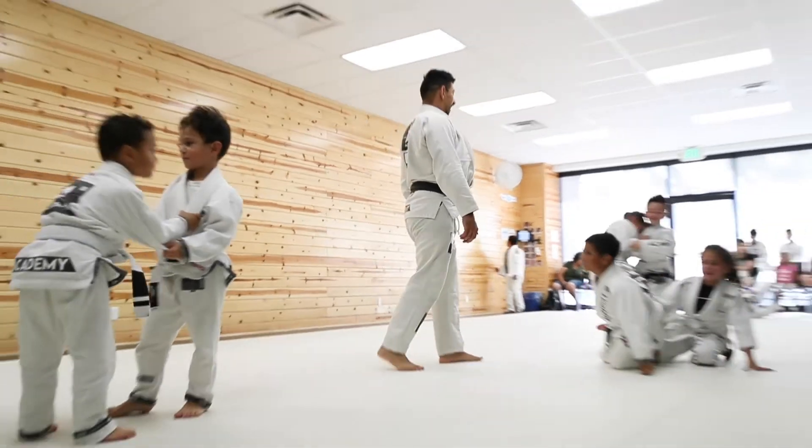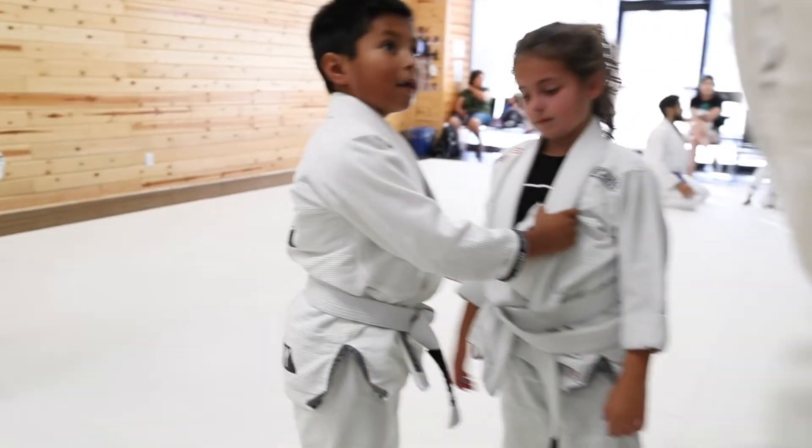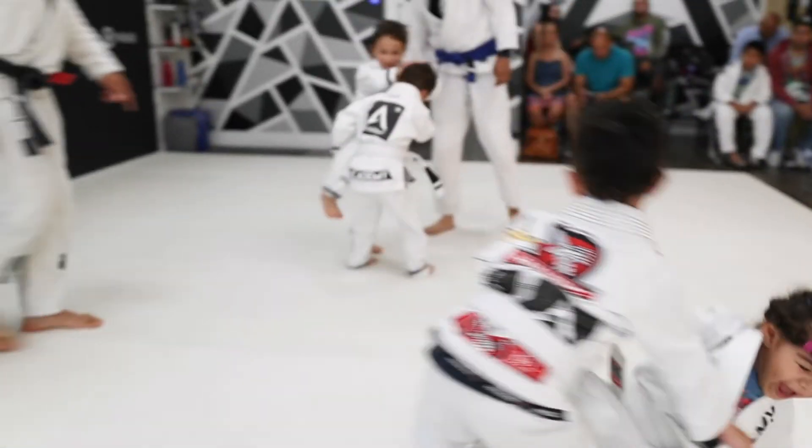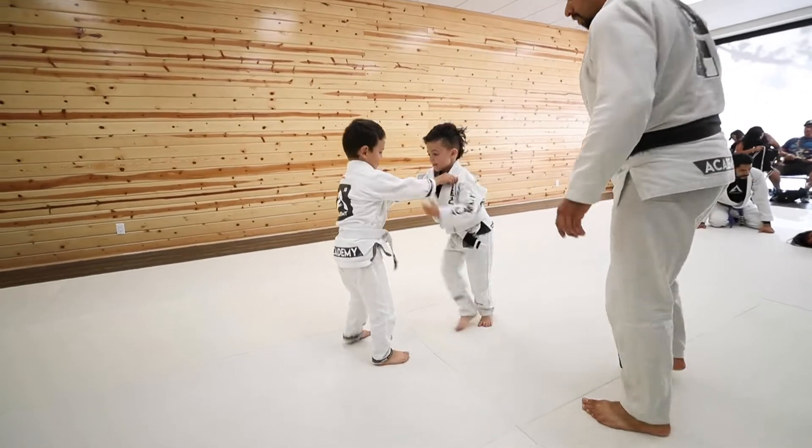All our academics seem to be doing very great with the technique and it's almost time for their favorite part of the class — competition time! Here we go!